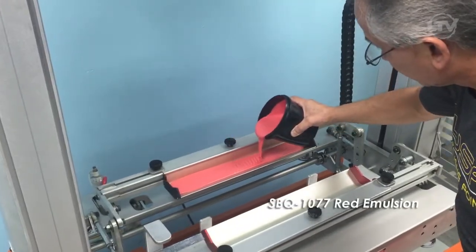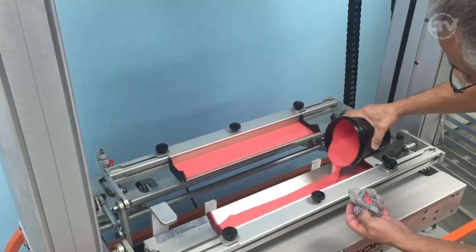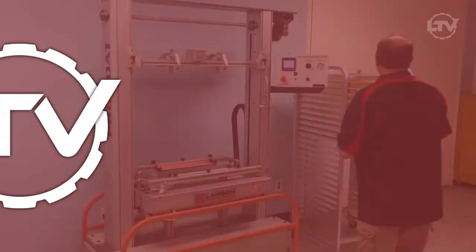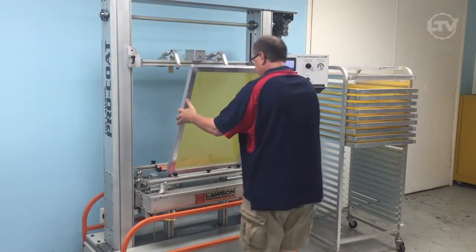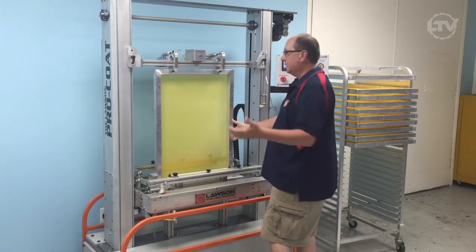As you can see, we are filling the trough with the emulsion before we start. We'll take a screen, slide it into the unit, and we have airlocks that are opened into place.